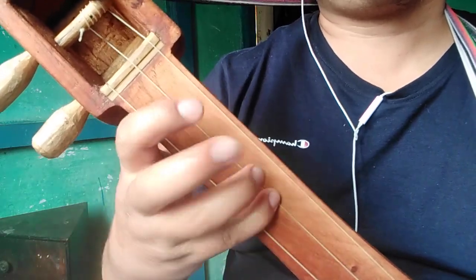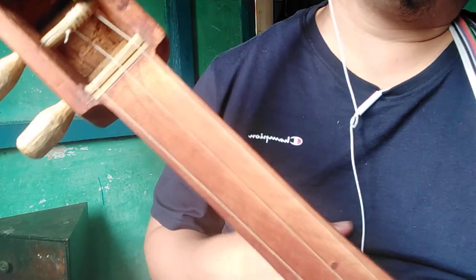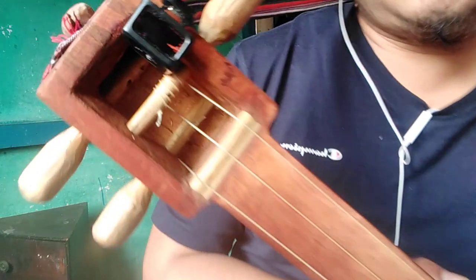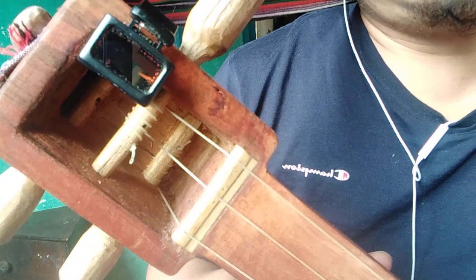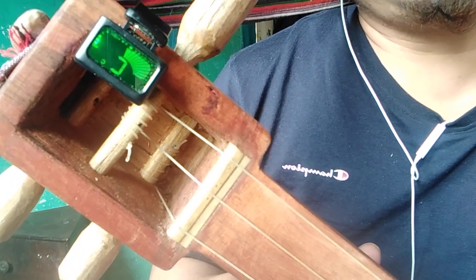This is the basic that you have to learn for playing the Lepcha traditional instrument. Once again, I will show you the notes on the Tungbuk. This is the first string that is in C. This is the second string — the tonic note F major. This is in F, and then the third string is on the low C.